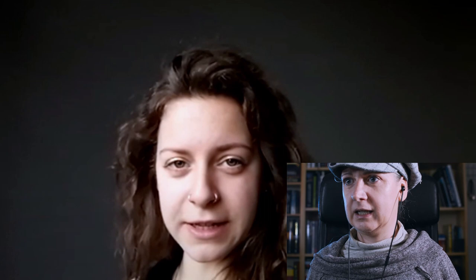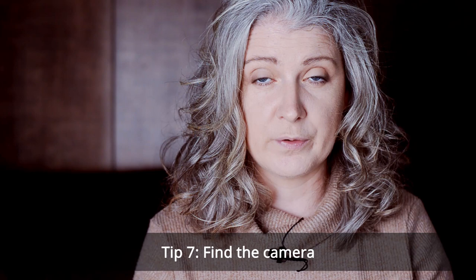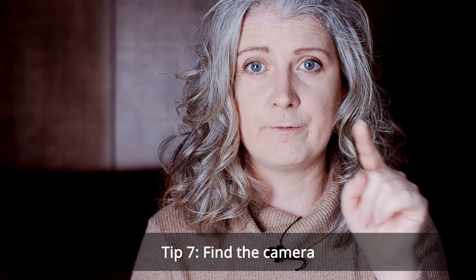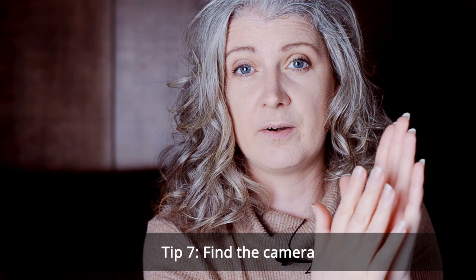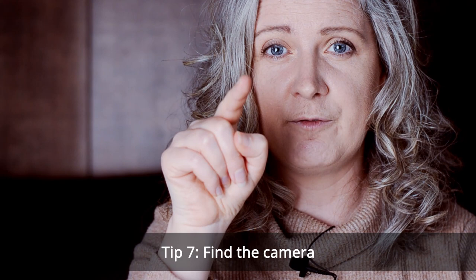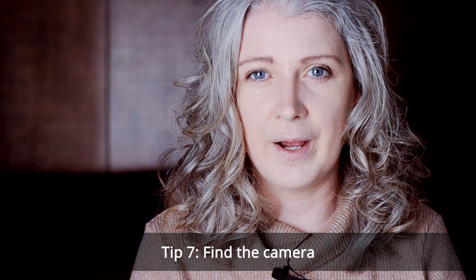Do you know where the camera actually is on your phone? When you start your shoot it may be a good idea to run through some logistics with your model — for a start, get them to find out where the camera is on their phone. It's very easy for somebody to look at themselves on the monitor rather than the camera, which may be just slightly above their face on their own screen. Getting them to put their finger over the camera on the phone allows them to see exactly where it is and make sure they're always giving you good eye contact.